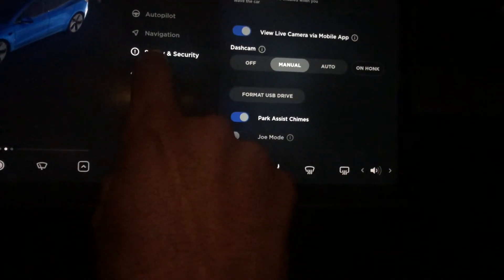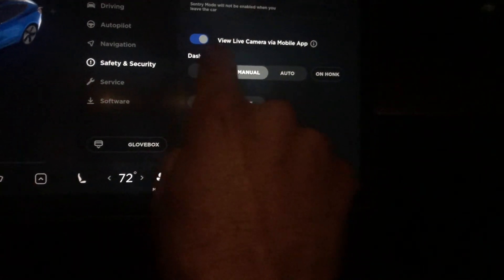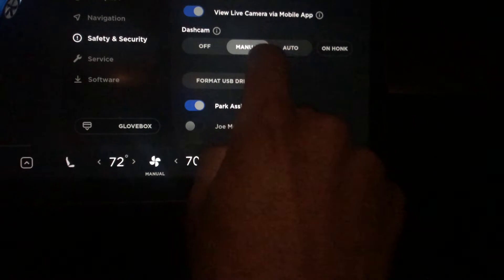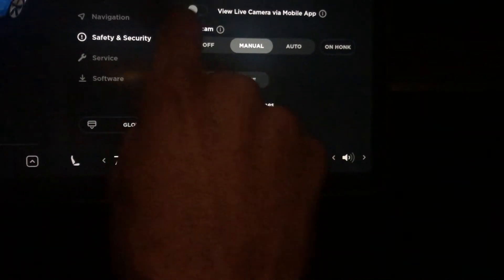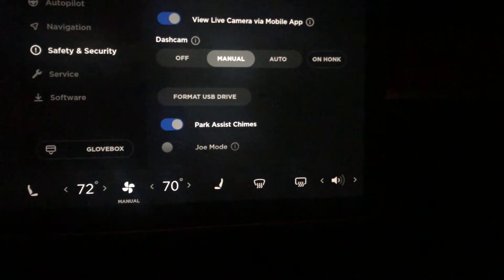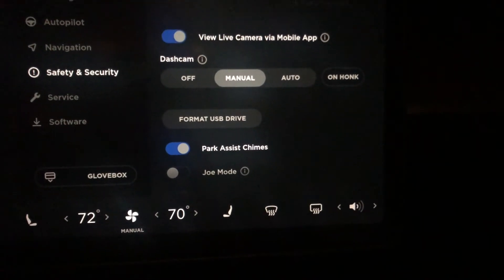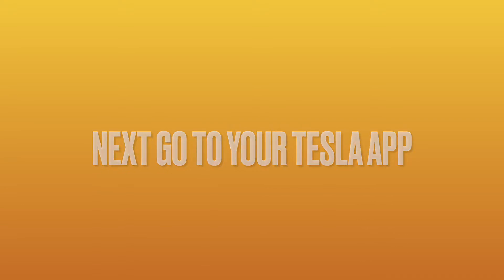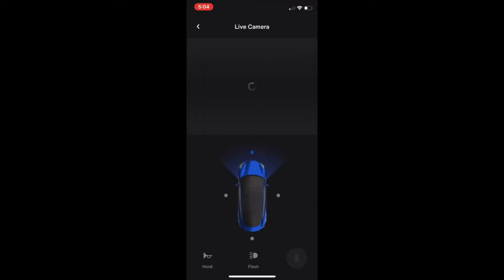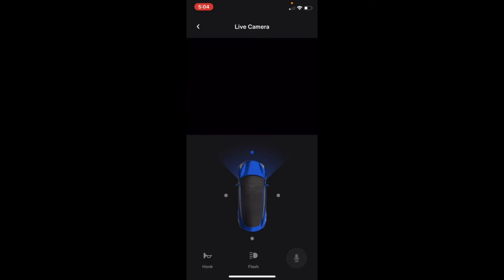To connect your camera to your phone, you're going to go into Security, then go down to 'View Live Camera via Mobile App' and turn that on. Then from there, go into your app and click on Security Mode — it will open up your live camera.